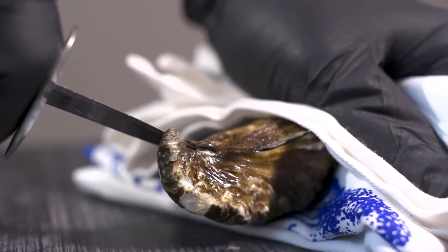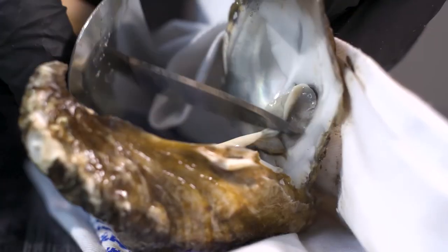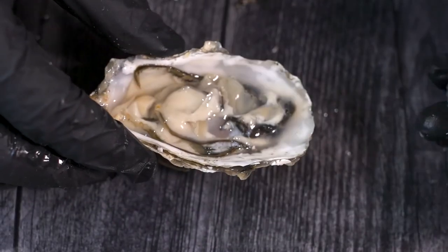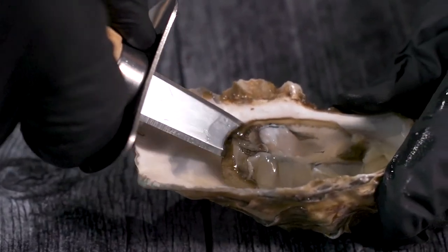Once the hinge is popped, you will run your knife under the top shell to cut the upper abductor muscle and release the top shell. With the top shell removed, run your knife under the oyster meat to cut the abductor muscle from the bottom shell to release the oyster.